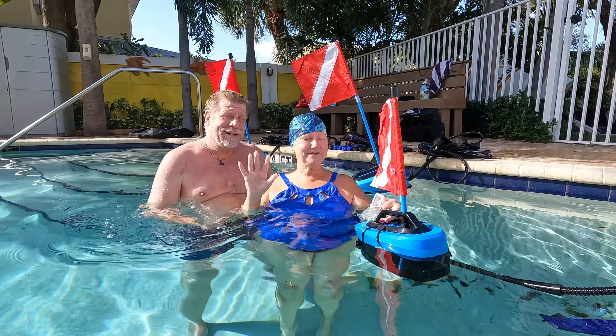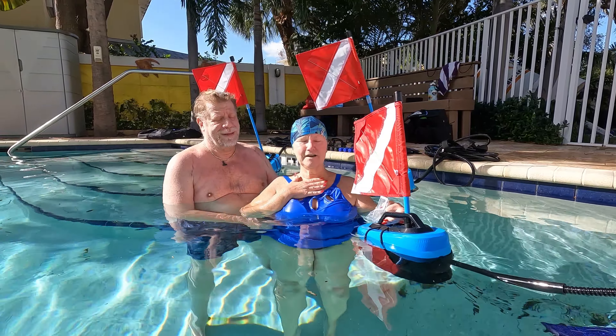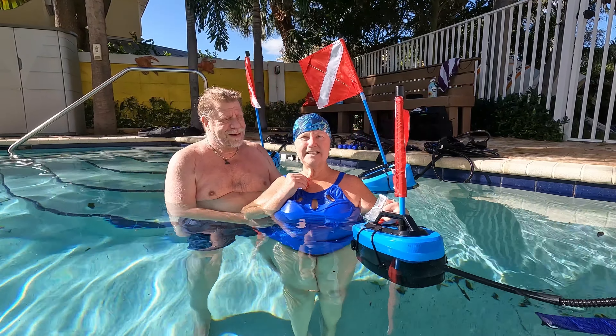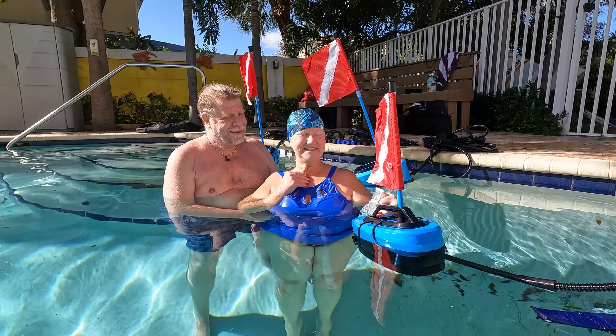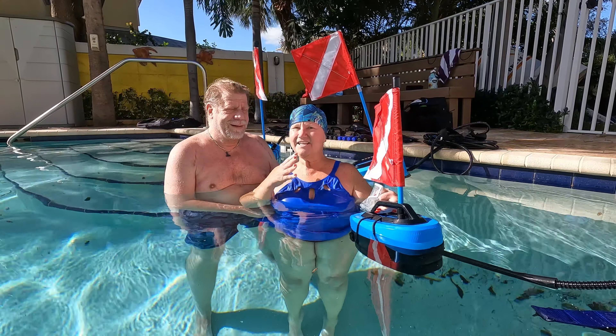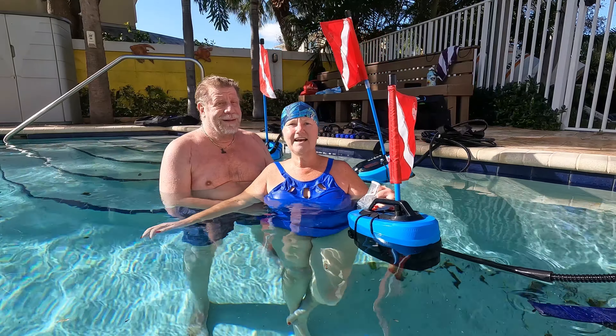Hi everyone. We just got finished using the Blue Nomad system. It was great. We are snorkel people and we always wanted to be able to go a little deeper, but we were not prepared to do scuba training. So this system has worked great for us. Went down 9, 10 feet, easy to use. If it's something you're thinking about, take the trial course and have a ball.